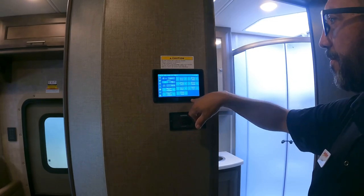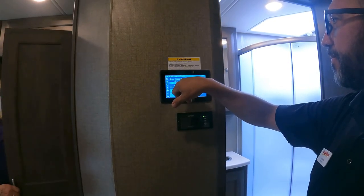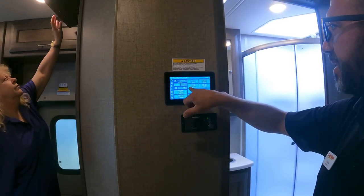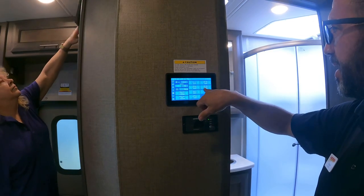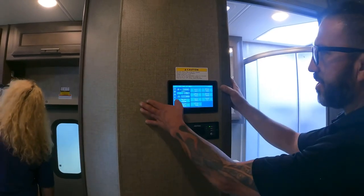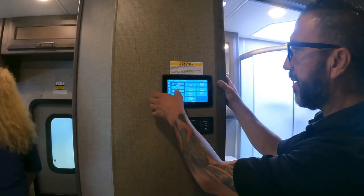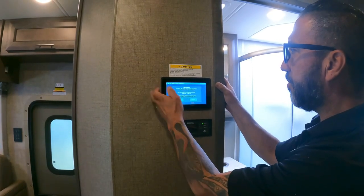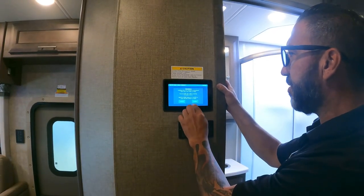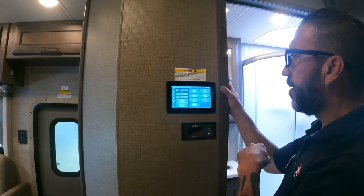Setting up the auto-gen start: program it to start when voltage drops to about 11V, run for 10 minutes, and stop at 14V. Also set quiet hours if your campground has generator restrictions — the unit has 3.2 hours logged. Once programmed, enable the feature and you're all set.